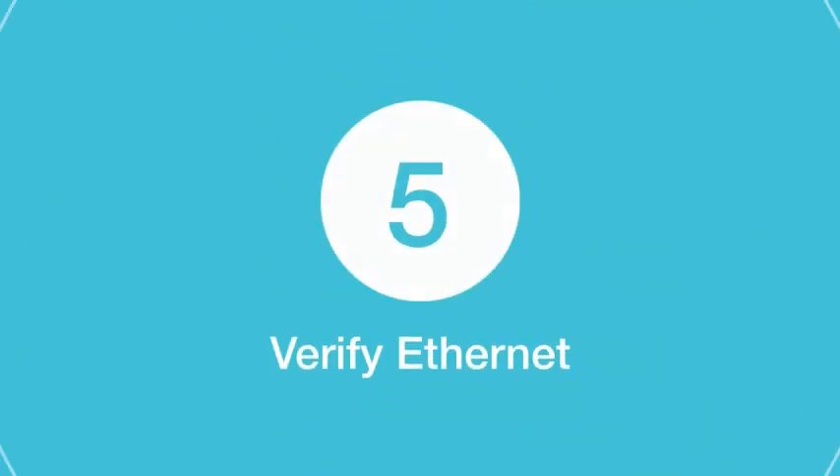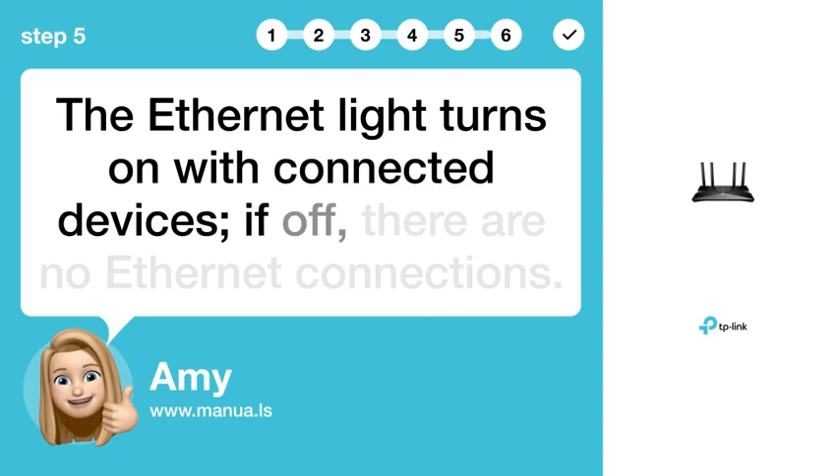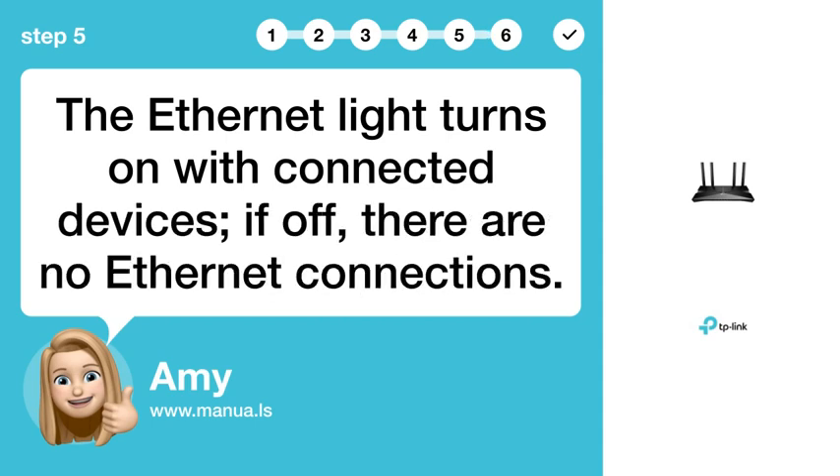Step 5: Verify Ethernet. The Ethernet light turns on with connected devices. If off, there are no Ethernet connections.